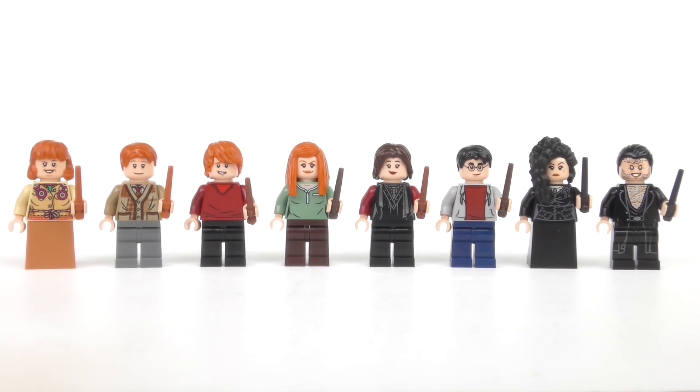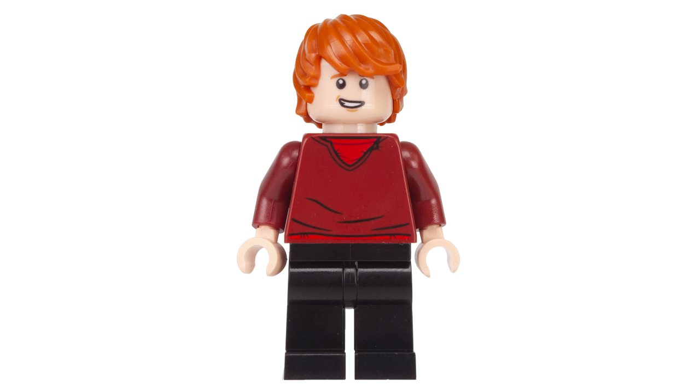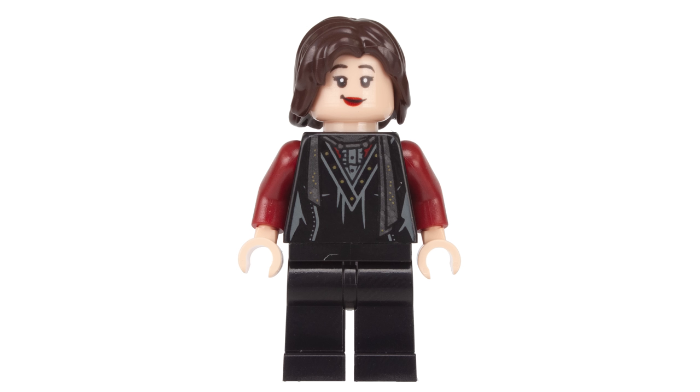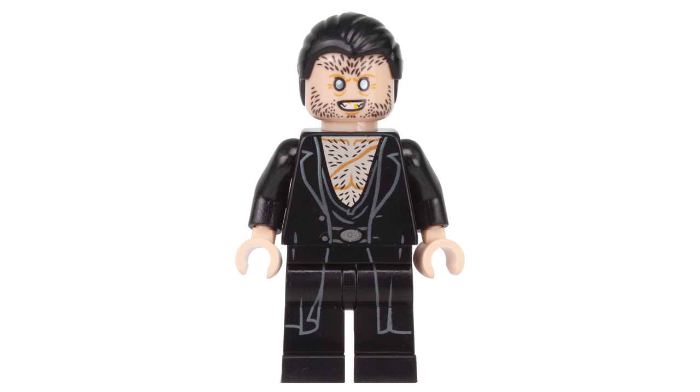So there you have the magnificent 2020 Burrow set — and in just two shakes of a hippogriff's tail we're going to be comparing it to the 2010 version. Before then we have eight magically magnificent minifigures to take a look at: Molly Weasley, Arthur Weasley, Ron Weasley, Ginny Weasley, Nymphadora Tonks, Harry James Potter, Bellatrix Lestrange, and Biter of Children Fenrir Greyback.